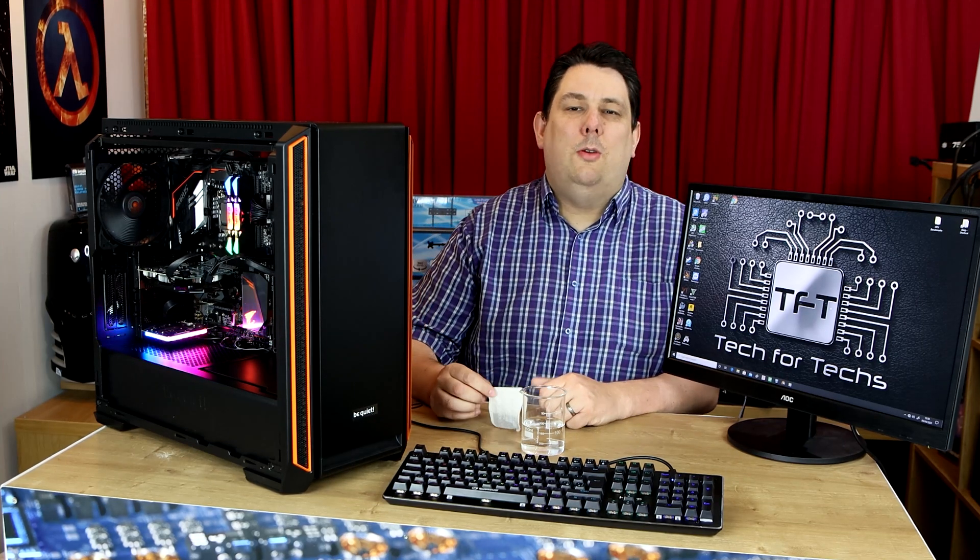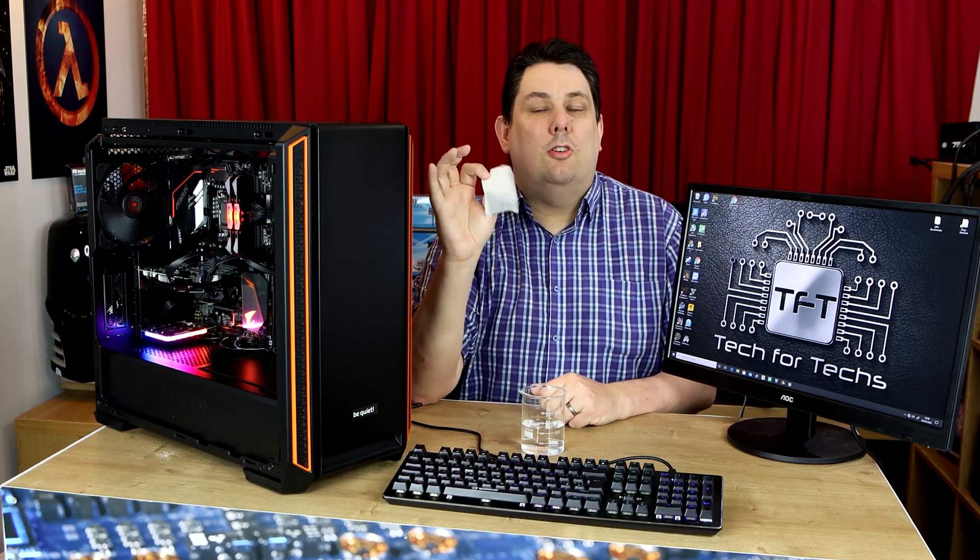Hi everyone, Phil from Tech for Techs. Today we're going to do something a little bit different. We're going to see if you can make a cup of tea using your computer.